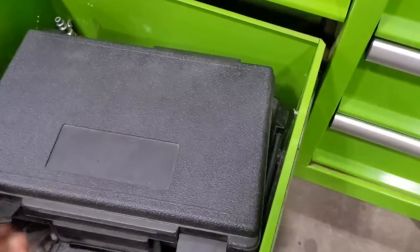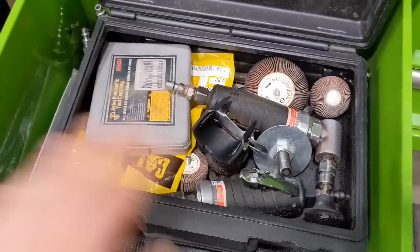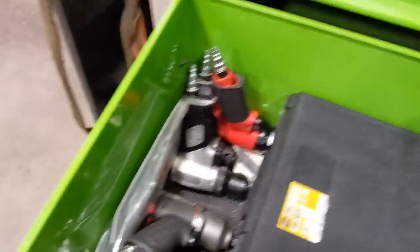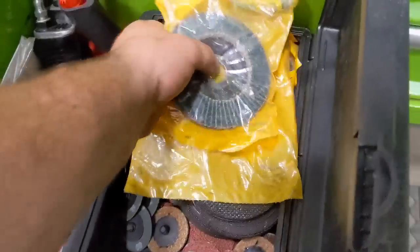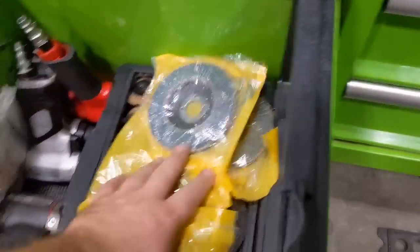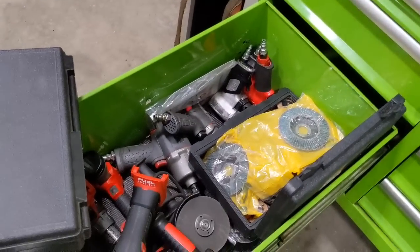In these boxes are more air tools — my die grinders. I use these all the time; Ingersoll Rand are great as long as you oil them. The case below that is extra grinding discs and all that good stuff. I try to stay organized and keep everything easy access so I can move along quickly during jobs.